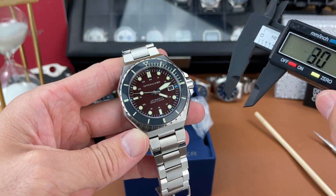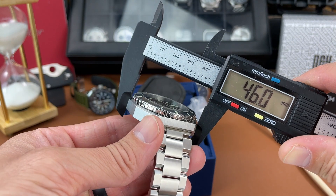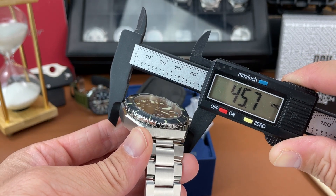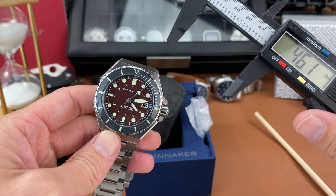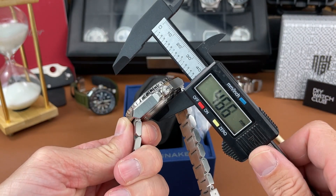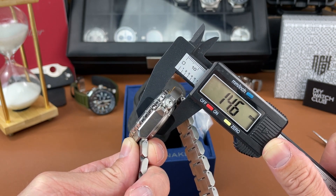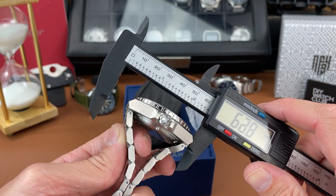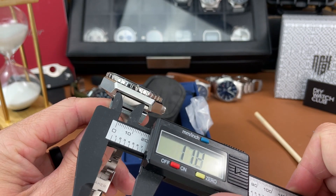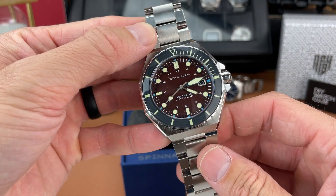Let's check the case diameter first. With this octagonal shape, from that edge to the other edge I'm getting 45.7 millimeters. Just for kicks, from the crown to the other side: about 48.3 millimeters. Case thickness — this feels like a thick boy — it's fairly thick at 14.6 millimeters. Lug-to-lug distance, there are no real lugs but to each end it's about 48.2 millimeters, and the lug width is 22 millimeters.